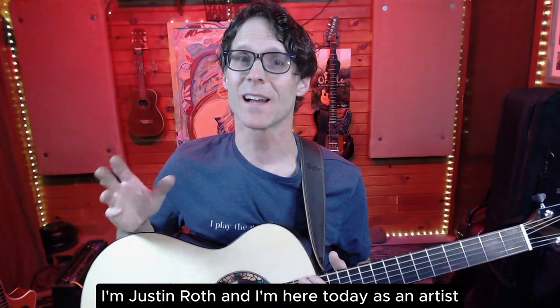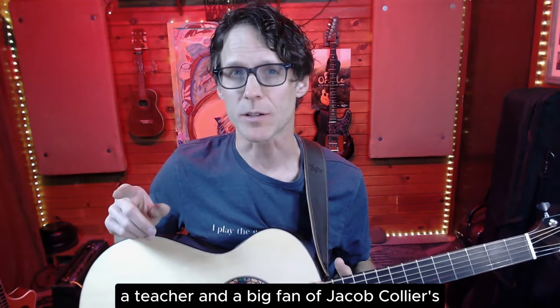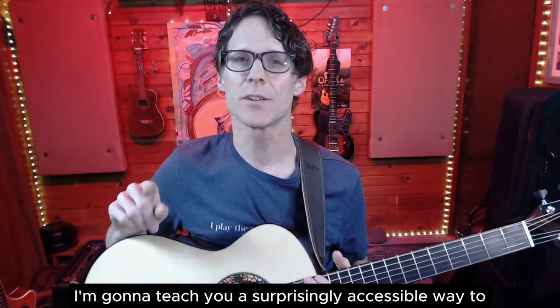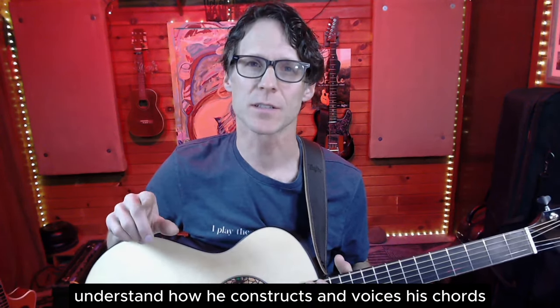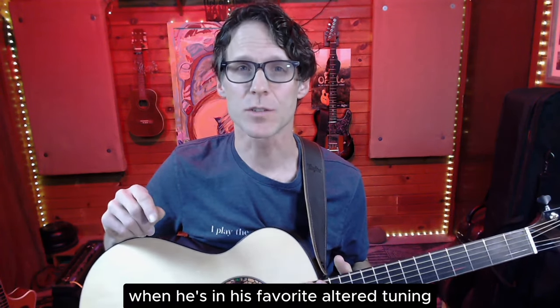Hey everybody, I'm Justin Roth and I'm here today as an artist, a teacher, and a big fan of Jacob Collier's. I'm going to teach you a surprisingly accessible way to understand how he constructs and voices his chords when he's in his favorite altered tuning.